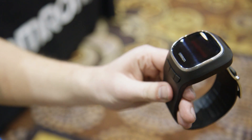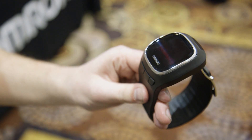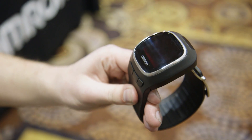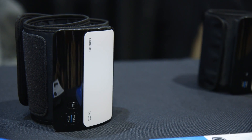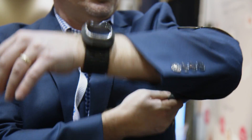Omron's intent is to make it easier for people to monitor their blood pressure on a daily basis and to integrate that activity into their lives. In addition to this wrist monitor, there's also an upper arm monitor that performs the same function.